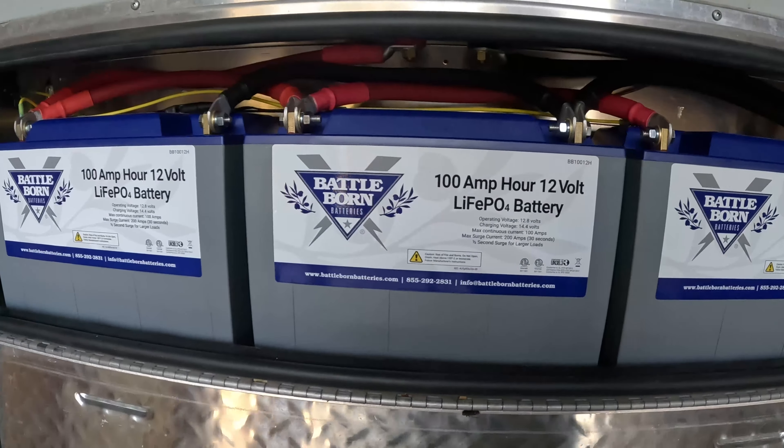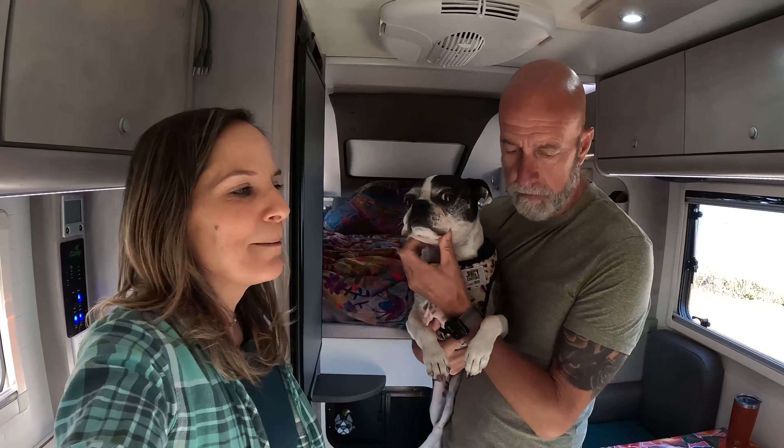As you can see, we have three 100-amp Battle Born lithium batteries — these are heated batteries — and they fit just perfectly in that compartment. We have some exciting news: we are now partnered with Battle Born and are Battle Born brand ambassadors.